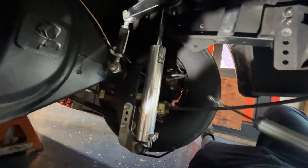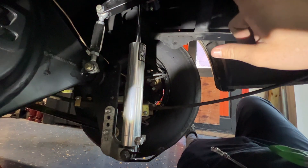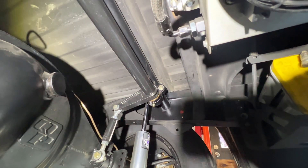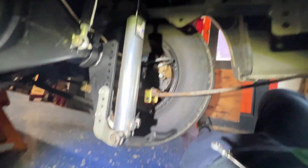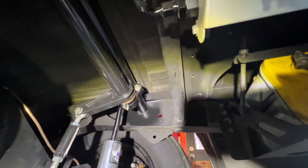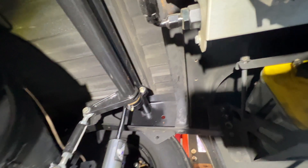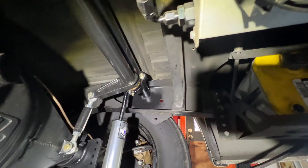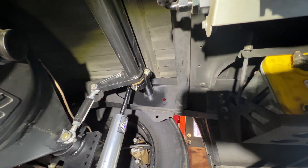Up under the truck I can already tell the included brackets aren't going to work. The way we have our anti-roll bar set up, with the bar over the top, you can't get between the bed. So I'm going to have to take those extra brackets and cut them down and weld them to the upper tube we put in the frame to relocate the shocks. The bed has to come off, but that's not the end of the world.